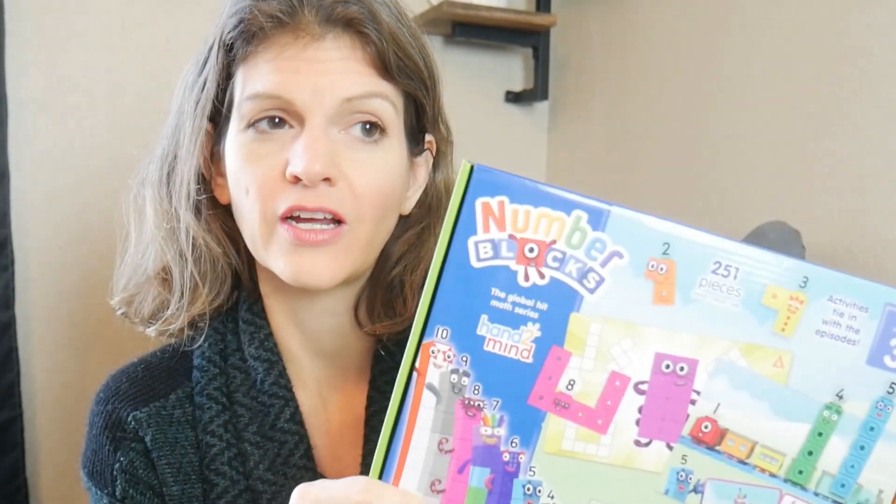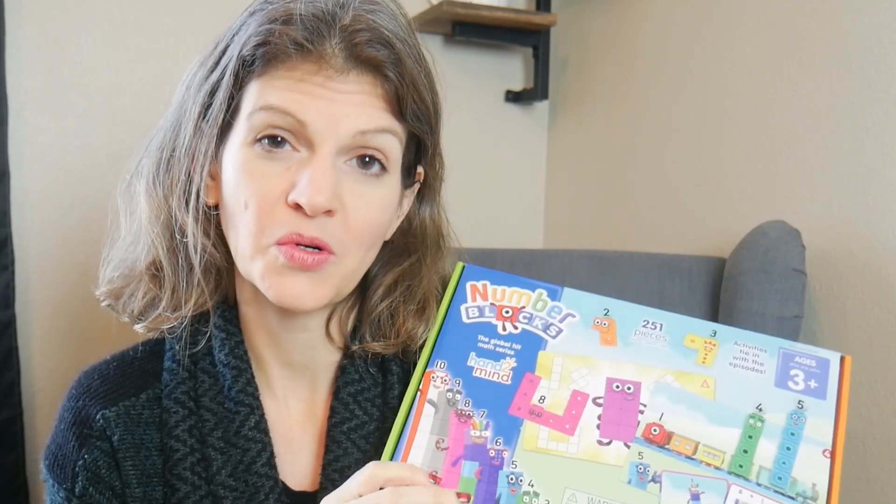I know that my daughter really likes this show — Number Blocks! It does take place in England, and sometimes I worry that the English accent is going to be difficult for her, but it doesn't seem to be a problem currently. It is good to train our ears to recognize different accents. Number Blocks is a great show that teaches counting, and you can find it on YouTube.